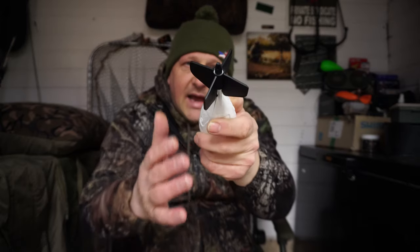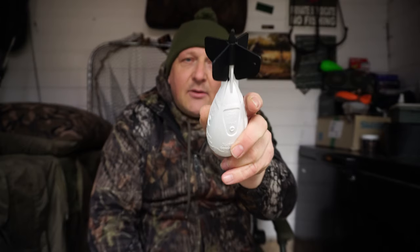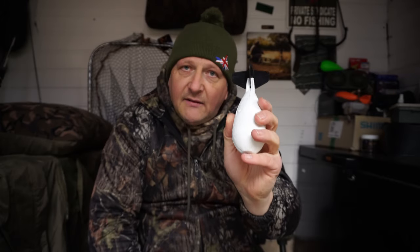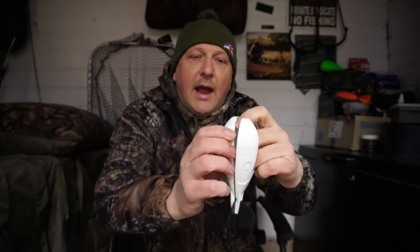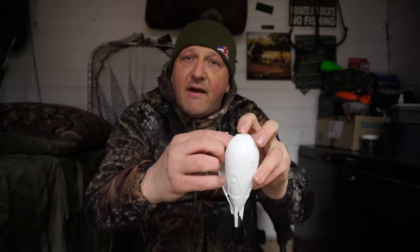The only additional feature different on this is these added floats at the back. This aids with balance as you're casting it out — it allows the spod to go out straight and true and also reduces wobble at the back of the spod in flight. It's got all the additional features of the original Expod, which was a very good unit, and you've got a series of magnets throughout the body which secure it and allow it to open up when it hits the water.